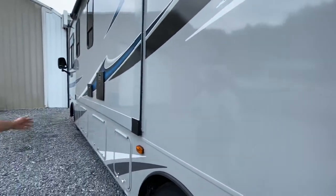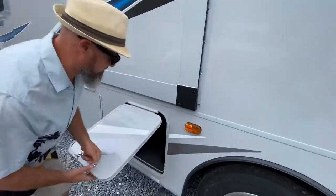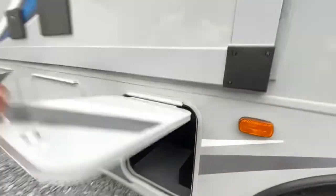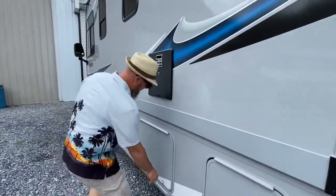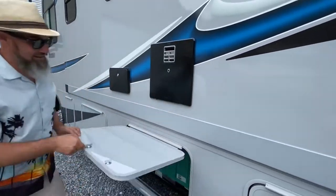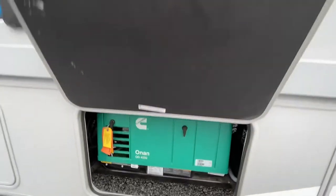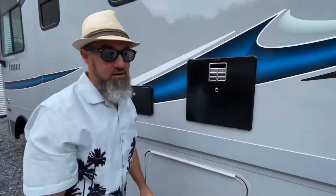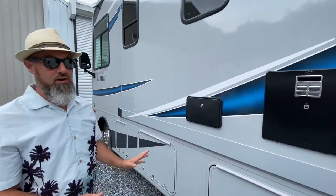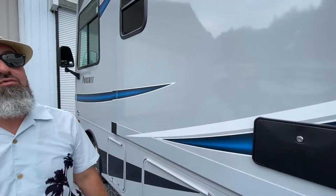You've got a slide right here — this one is just a little bit of storage. There is your 4KW Onan Quiet Gas generator. Now this is a 30-amp, 1AC, and a 4KW generator. You've got your water heater right here, and next to that, your outdoor shower with hot and cold water.